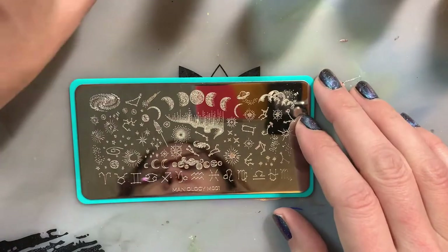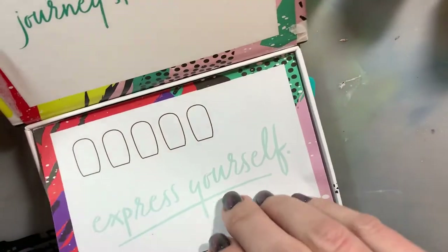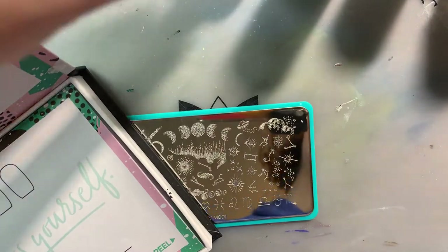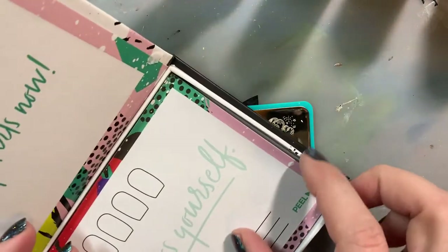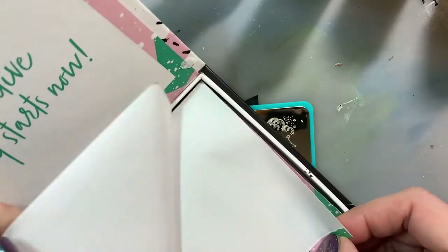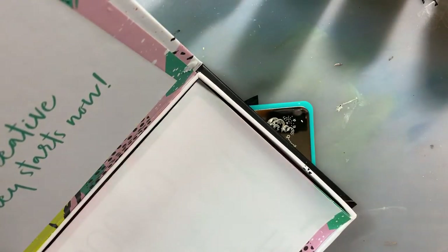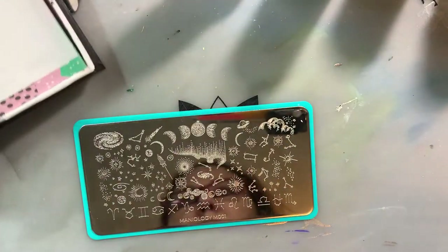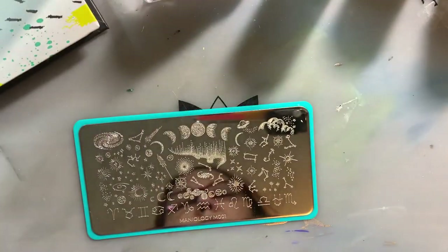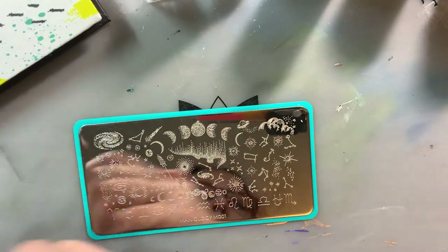I'm just going to be stamping in white on about three nails. I have a sticky stamper to clean off my little jelly stamper between stamps, some acetone and cotton swabs to clean off my stamping plate, and a scraper.